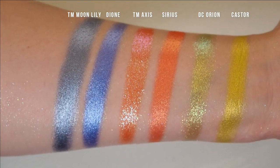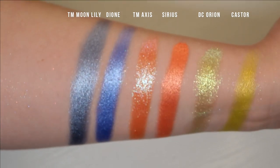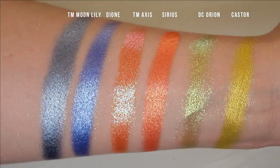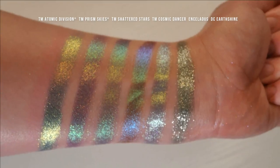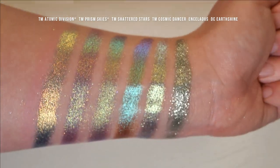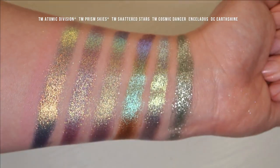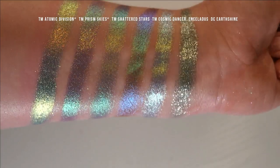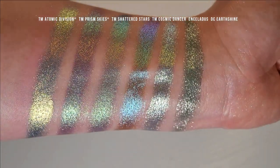Here are some of the regular shimmer comparisons. We have Terra Moons Moon Lily versus Dione, Terra Moons Axes versus Sirius, and Davina Orion versus Castor. Here are some cool tone muted shades: Terra Moons Atomic Division, Terra Moons Prism Skies, Terra Moons Shattered Stars, Terra Moons Cosmic Dancer, Enceladus, and Davina Earthshine. Earthshine is not a multichrome, but I included it because the tone of it reminded me of Enceladus. I don't really think it's super similar to any of these, but it has a similar vibe. I would say it's more dimensional and sparkly than any of the Terra Moons shades to the left.